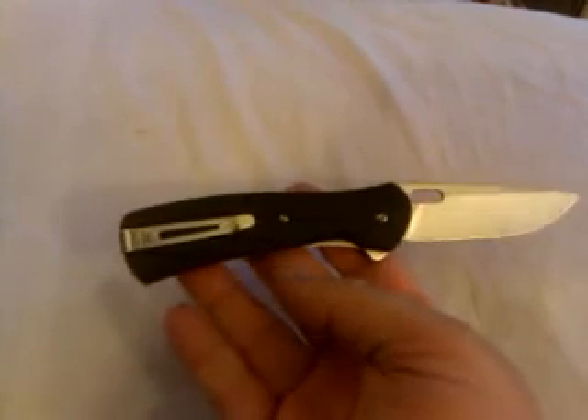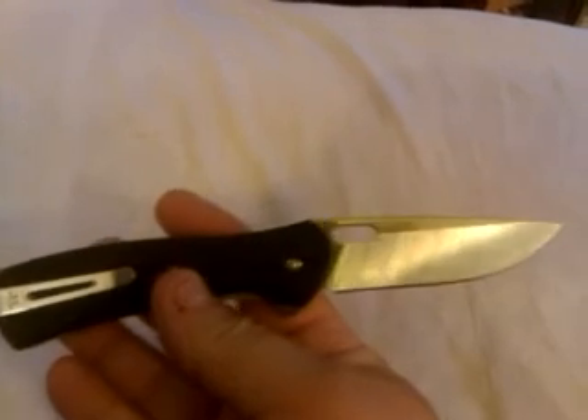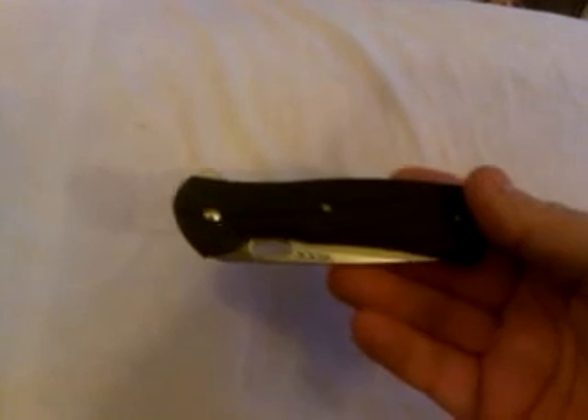As I like with Buck knives, they have a great pocket clip. Buck has that lifetime warranty — they have sent me replacement knives, as Kershaw does too. That's why I own a lot of Buck and Kershaw knives: I like working with those companies.